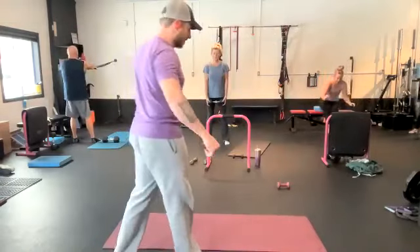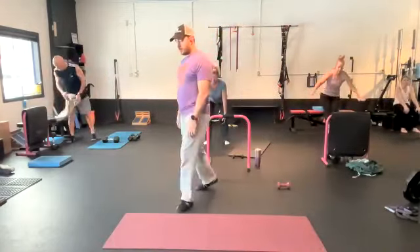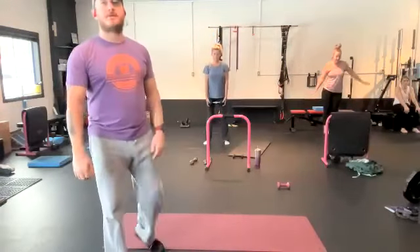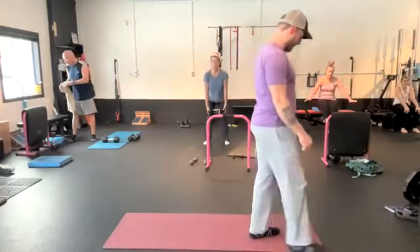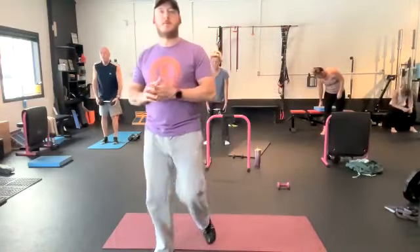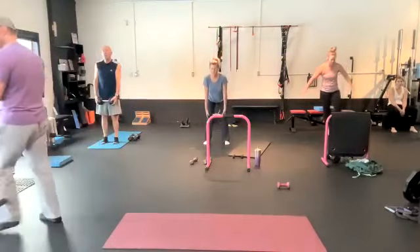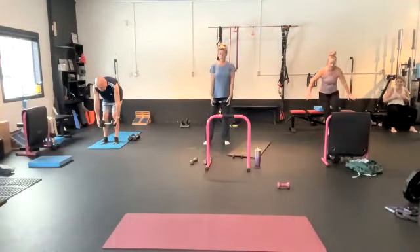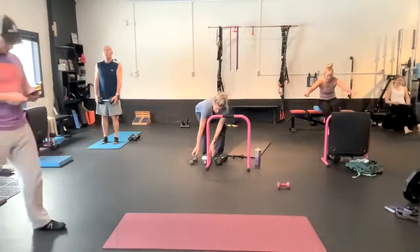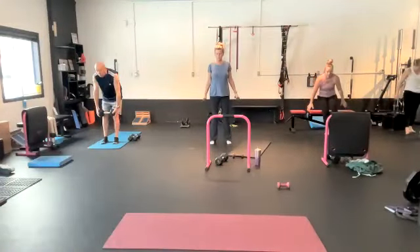Medial delts, gang — side delts. Very important for happy, healthy shoulders and a t-shirt. We're going 13 minutes, gang. We've got one minute. One minute, my little fitness freaks — and we're going on to the second movement.